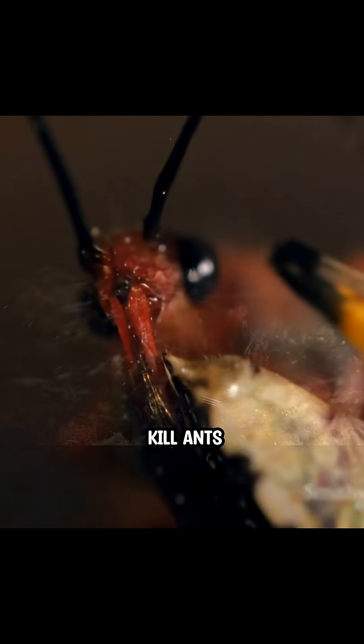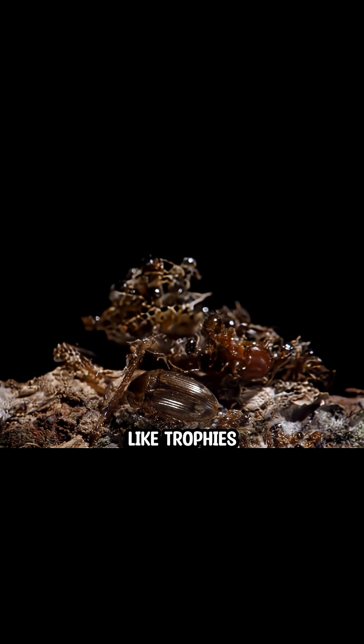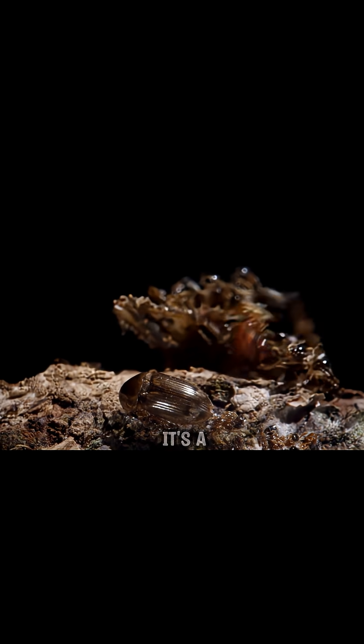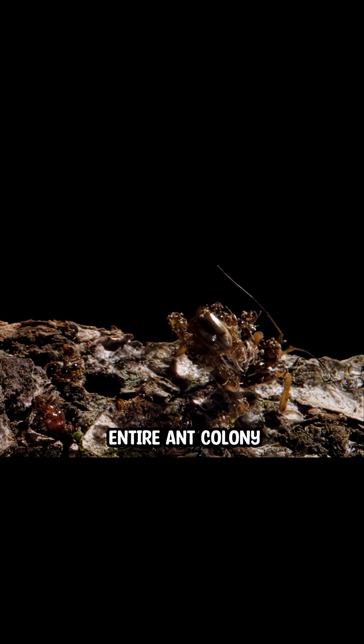Look how this bug doesn't just kill ants — it glues their corpses to its own body like trophies. But this isn't for show. It's a deadly strategy to sneak in and destroy the entire ant colony.